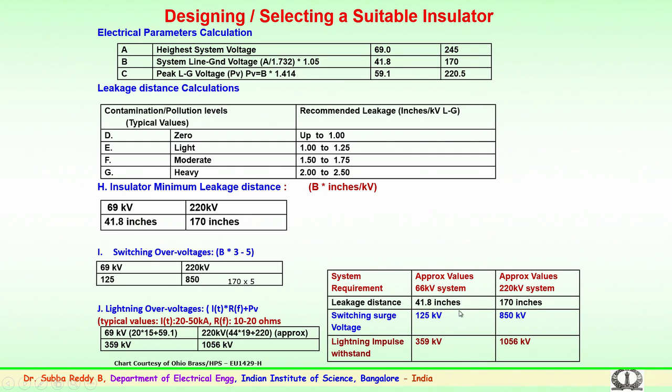These are the values for two different voltage levels. Similarly, for higher voltages — 400 kV, 765 kV and above — a similar pattern will be followed with other design considerations. The approximate values for both voltage levels, 66 kV and 220 kV, are: leakage distance 41.6 and 170 inches respectively; switching surge voltages 125 kV and 850 kV; lightning impulses 359 kV and 1056 kV. These values are for dry conditions.